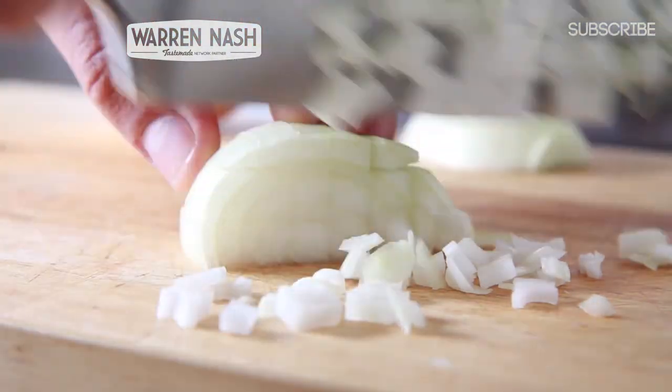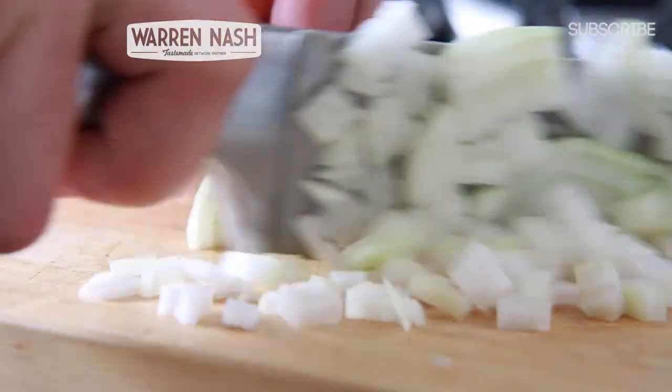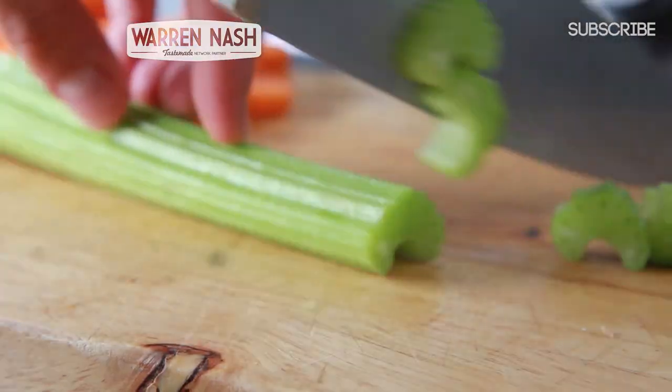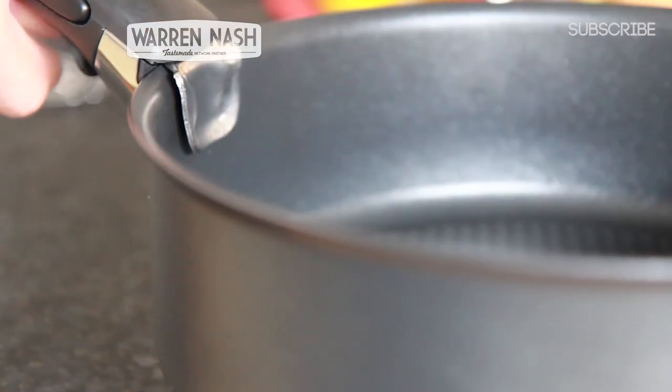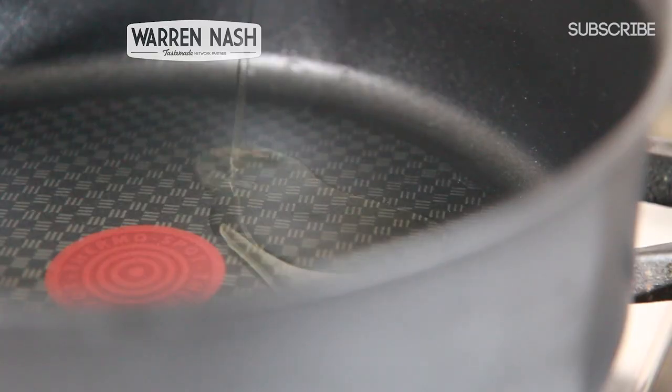In the meantime, we can prepare the filling. Take two onions, peel them and then finely dice. Then dice two carrots that have been peeled as well as one stalk of celery. Now take an Ingenio sauté pan and place over a high heat on the hob, then pour in four tablespoons worth of vegetable oil and allow to heat up.